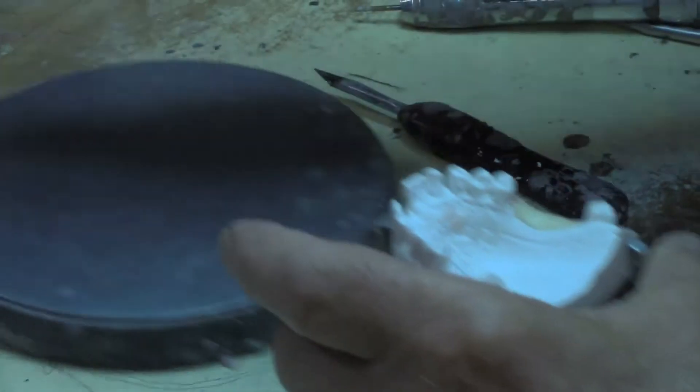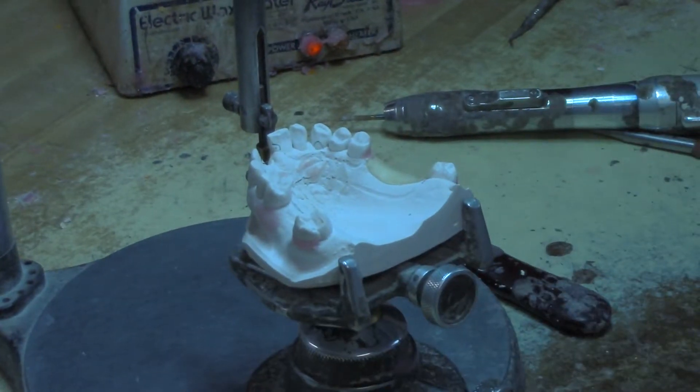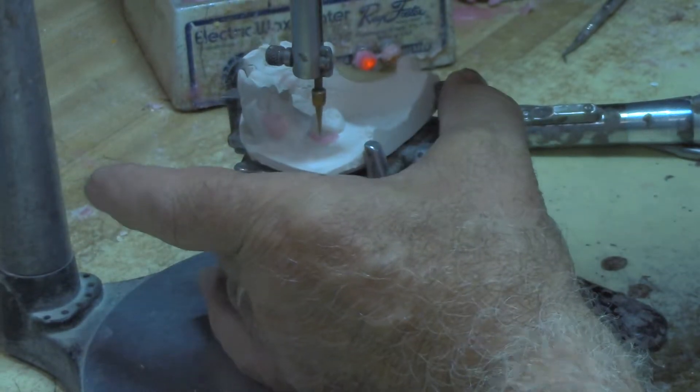Now I'm going to take my other model — this is the master model — and I'm going to do my regular survey. I'm going to survey it for undercuts, and I'm going to do the blockouts. I'm going to do that all over the place; I've done part of it already.